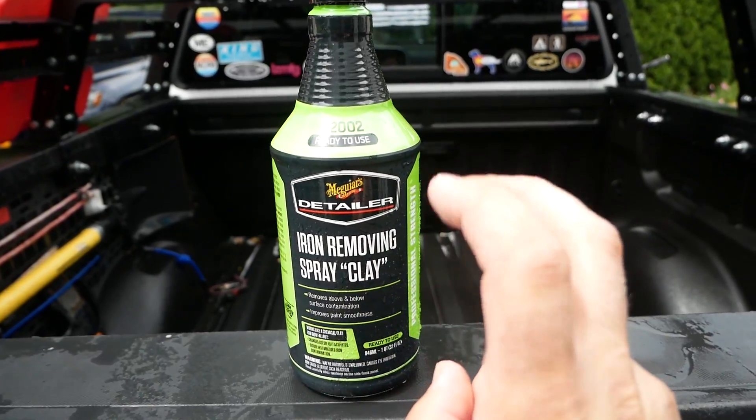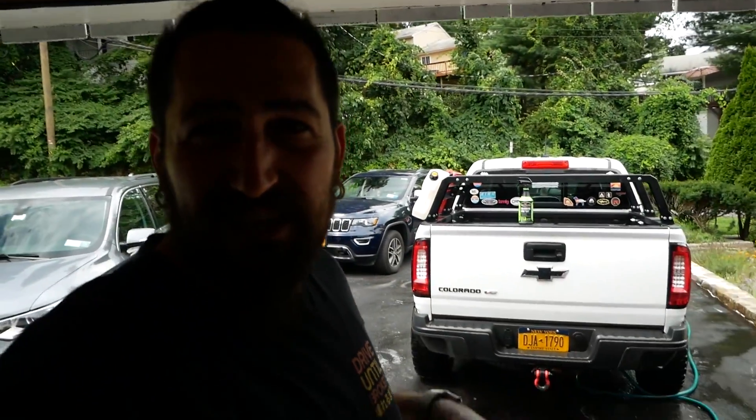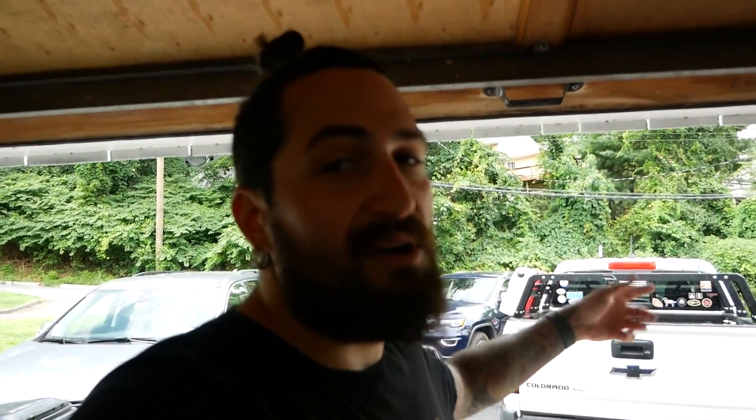Meguiar's Iron Removing Spray Clay — pretty good. The only complaint I have with this product is that it smells pretty bad. Not bad, but it doesn't smell good at all. So that's another one up for Chemical Guys again. Tire cleaner stuff and this — Chemical Guys got you beat on smell. I actually don't know — I never had the Chemical Guys version of this, I'm sure they have one. But yeah, pretty good.